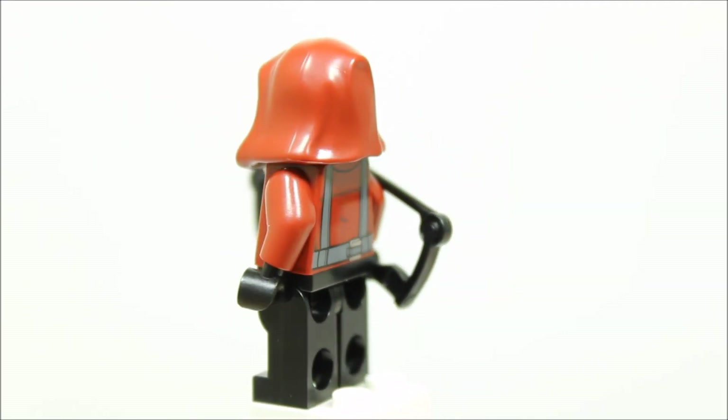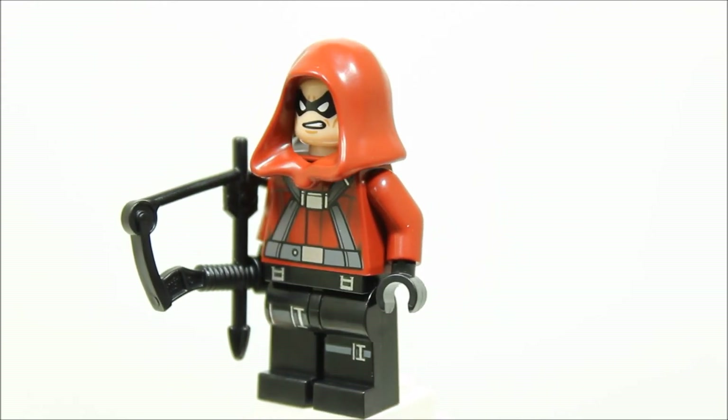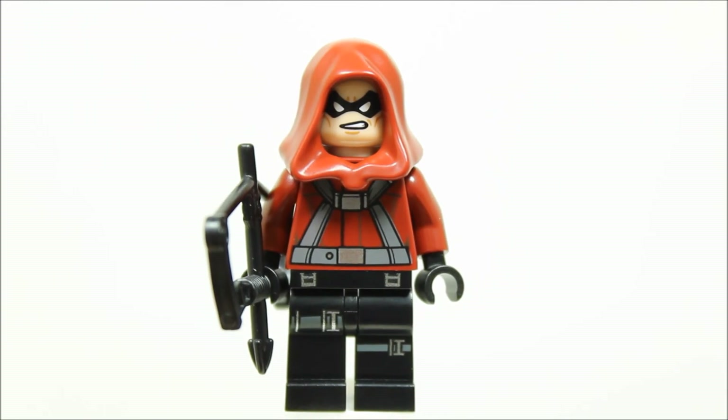The head is just the black mask face from the Winter Soldier minifigure and of course we gave Red Arrow a dark red hood and a black Hawkeye bow.